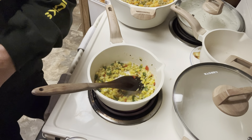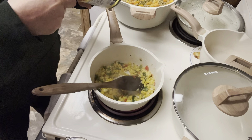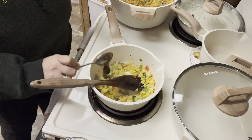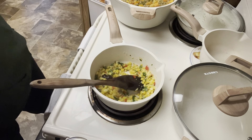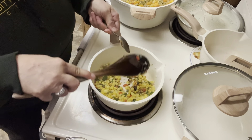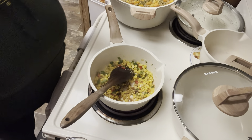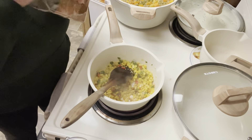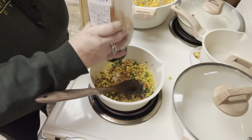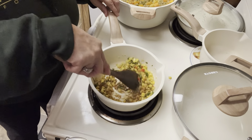I can really smell the peppers and all that stuff in there now. We're going to put in a little bit of Better Than Bouillon — we're going to use the beef because we're using ground beef. We're not making a huge batch of soup so I'm just going to use a little bit. I like to toast my Better Than Bouillon in my pan before I add my water — I think it helps develop the flavors a little bit better. I'm also going to put in just a little bit of taco seasoning for extra taco flavor.